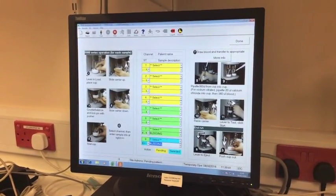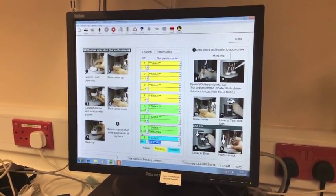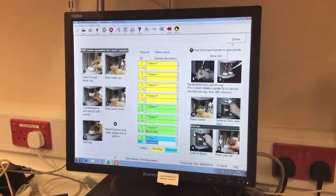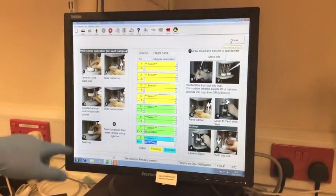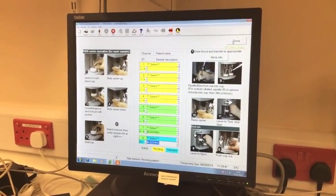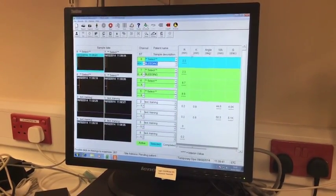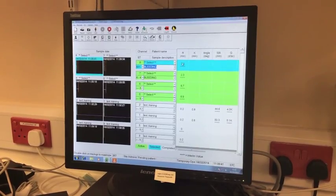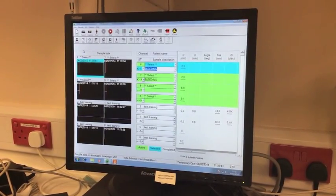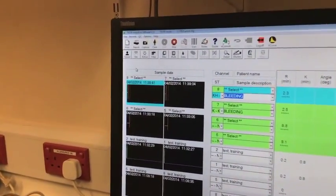So we've started our traces, selected the patient details, put in the type of trace that we're running, and given a little bit of demographic information about the operation. We then click Done, and you can see on either side of the screen is information about how to run the test as an aide-mémoire. We click Done, which takes us to the main screen, whereby we start to get our results of our TEG as the traces develop. This will develop over the next few minutes to hours, depending on what we're looking for.